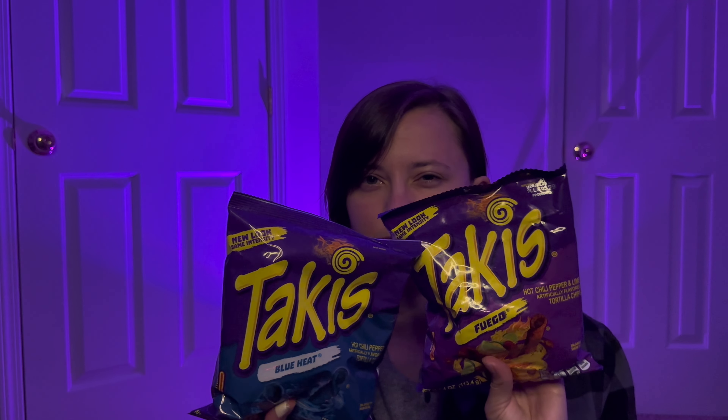I was going through some of my older uploads - I'm not sure if it was for sentimental sake, or if I remembered a comment and looked at the video, or somebody recently commented on it. Either way, I saw the Takis video and decided I was going to do another one. I bought the original pitting and the blue heat. I tried the blue heat in my original video.